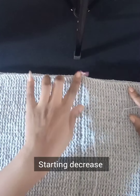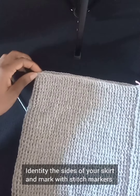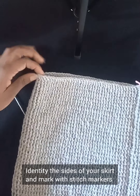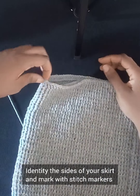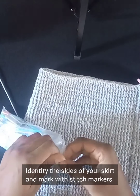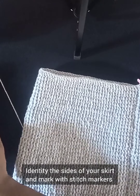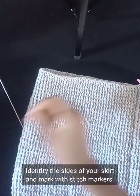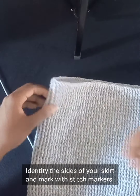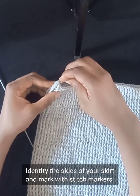Now I have my 11 inches from the high waist up to the hip area. Moving forward, we need to start working on the reduction. You first need to identify the sides of your skirt — I'm identifying my side and marking it with a stitch marker, because that's where the reduction will take place. Mark both the left and right sides of your skirt with stitch markers.